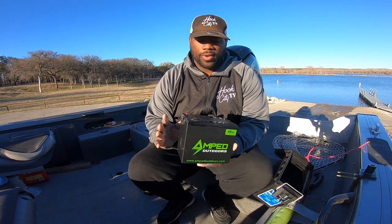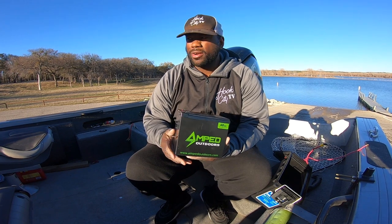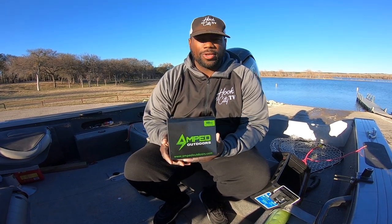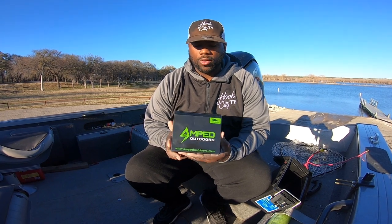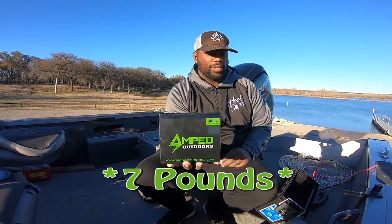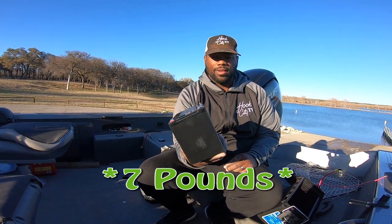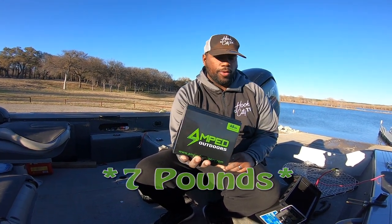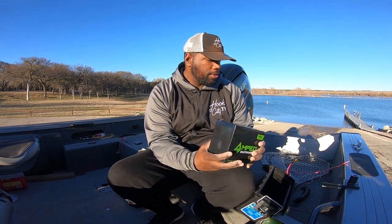You don't want to have any worries — you want that sense of security when you're on the water that you're going to be able to run your electronics for a full day. Check out these Amped Outdoors lithium batteries. I don't know exactly how much this thing weighs but I'd give it a good 10 pounds at best — seriously, this thing is very very light and very much worth it.